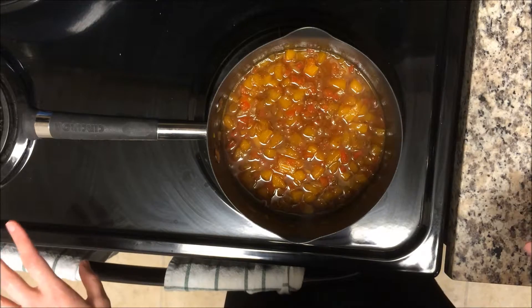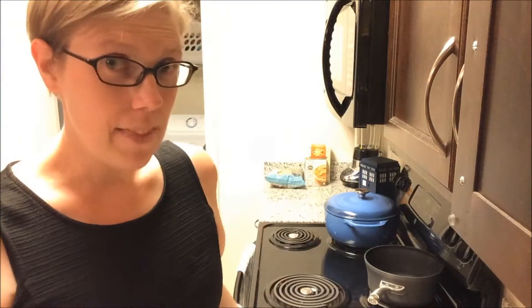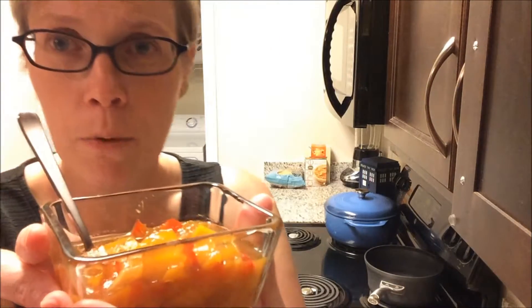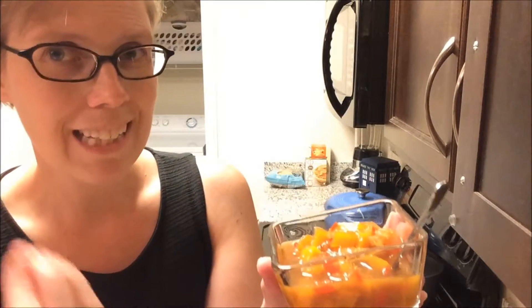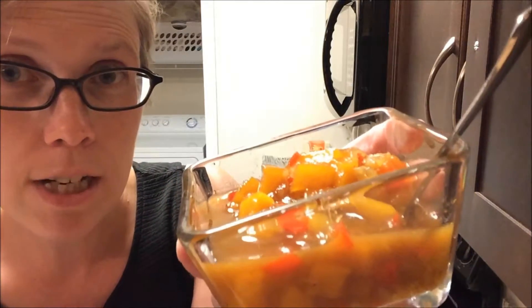Our mango chutney is done! I refrigerated it for a few hours, and for best results I recommend refrigerating it and serving it the next day so the flavors can meld together. Here's what it looks like — it's a little bit darker than the version at the restaurant, which might be due to the type of vinegar and the combination of curry powders I used instead of madras curry. I also think I could have added one more mango since mine were a little small.